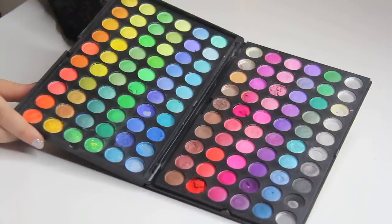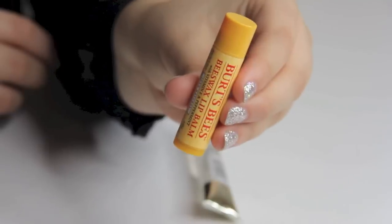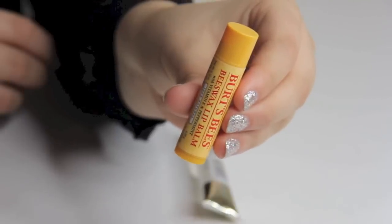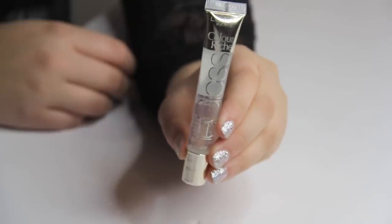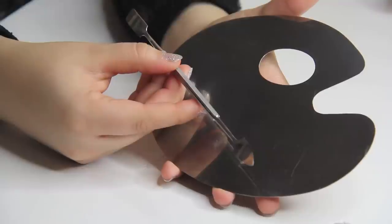The first thing you're going to need is eyeshadows. I know you were thinking crayons, but I'm not having that crayon business here because it's just not pigmented enough. This 120-palette has been sitting in my room unused, so I'm going to put it to use. The second thing you need is chapstick — I'm using beeswax because I want a thick and velvety consistency. You'll also need lip gloss; I'm using a clear basic lip gloss from L'Oreal. And of course you need something to mix on and something to mix with.